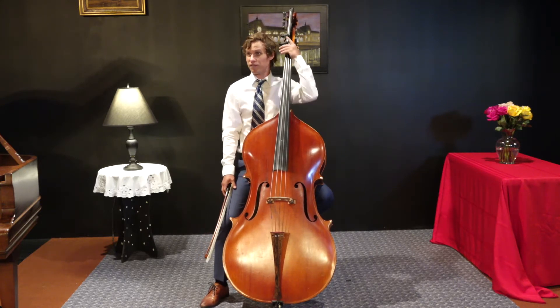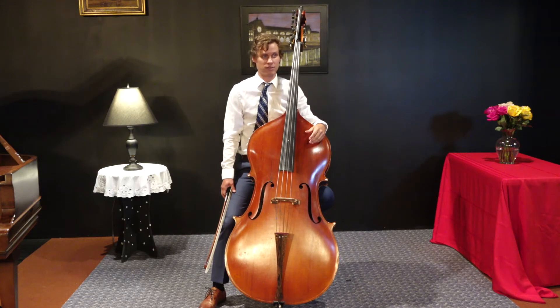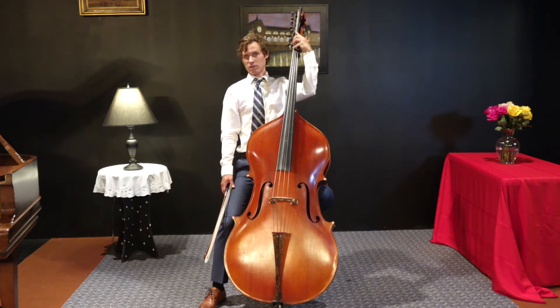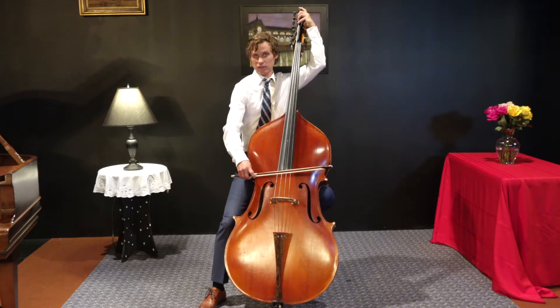Some have five strings. In Europe that's very common. In America we have an extension, which allows us to play extra low.